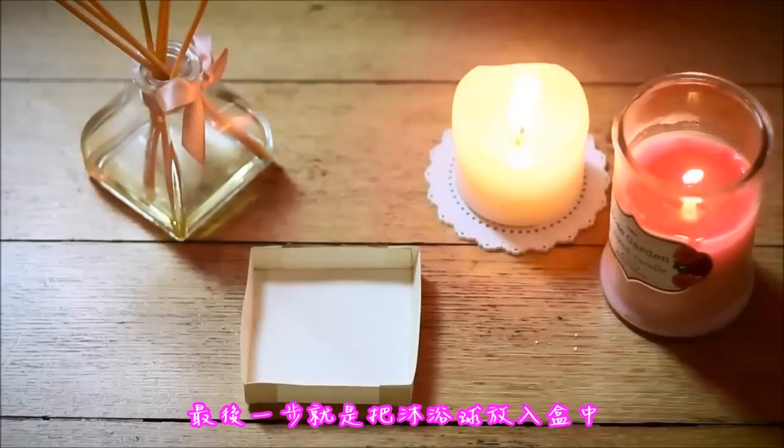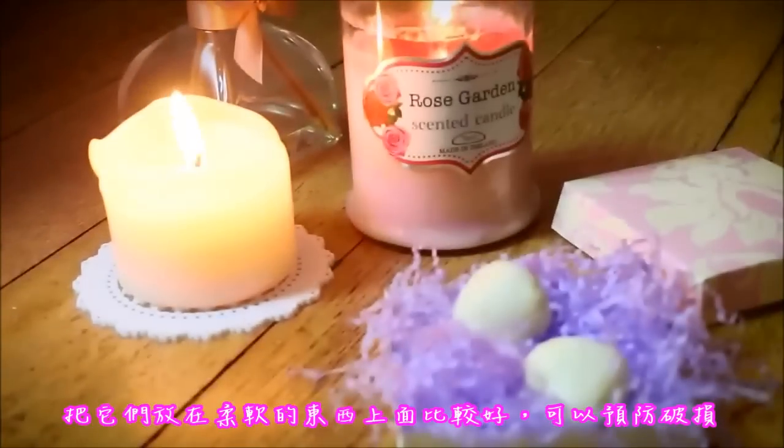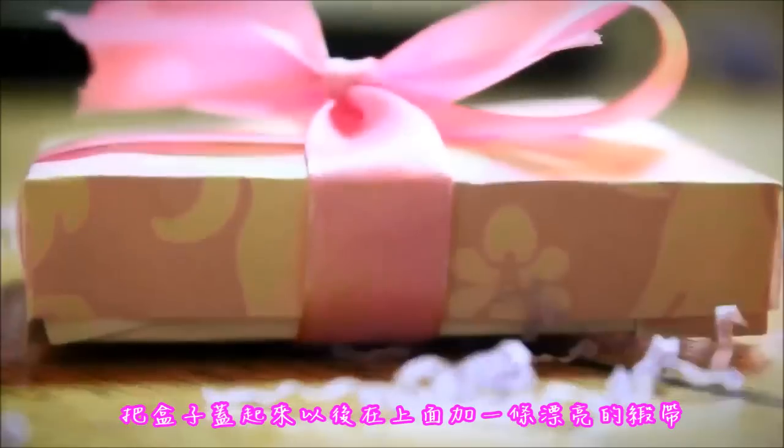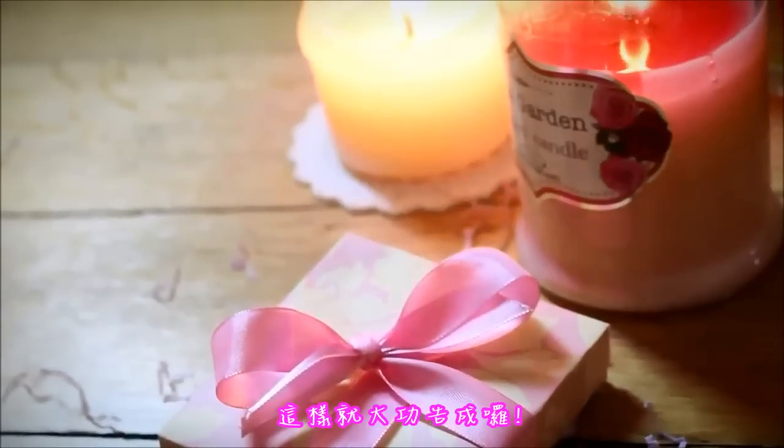The last thing that we have to do is to put our bath bombs into the box. It's better if they are laying on something soft to prevent them from breaking, and once you close your box just put a nice ribbon on top and you're completely done.